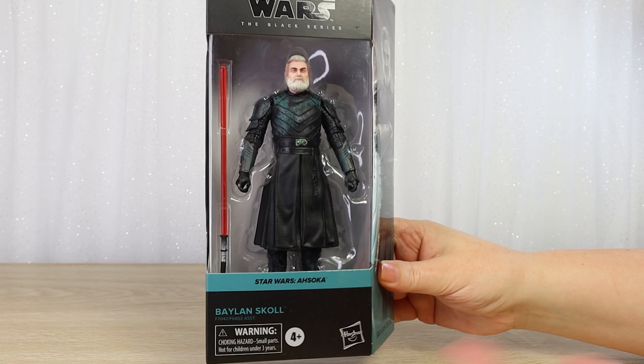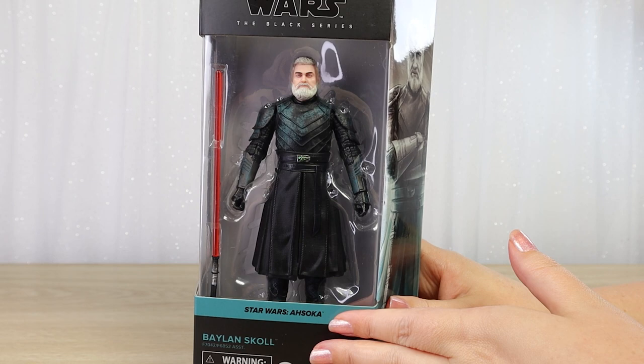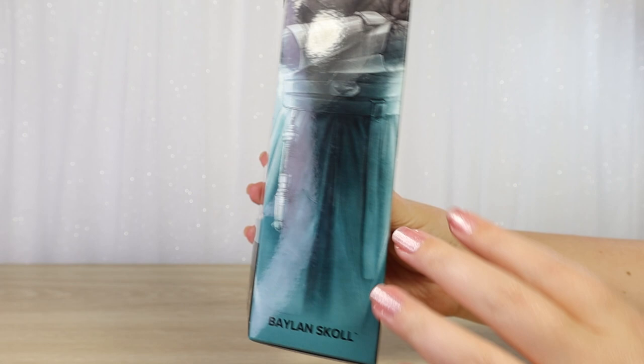We have now returned to the window boxes for the Black Series line, which is just great if you love to keep your Black Series packaged. I think he looks really nice here. We have the sort of teal color for the Star Wars Ahsoka stripe with the character name printed there. And we have this fantastic side art with his arms crossed — I think that looks really cool.